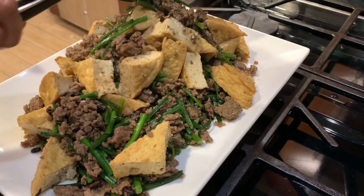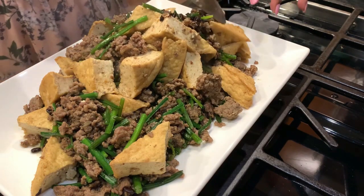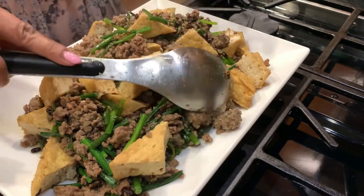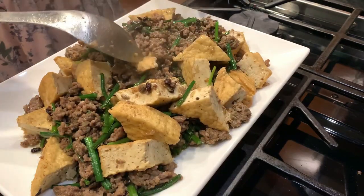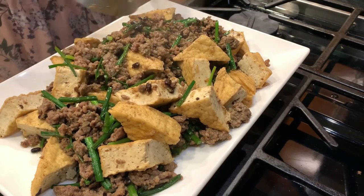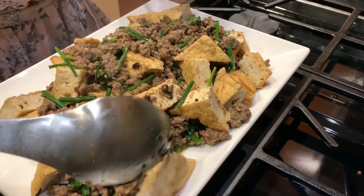So I made extra, extra, extra. Yung anak ko, ready na siya — nakaupo na siya sa lamesa.